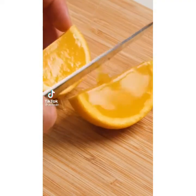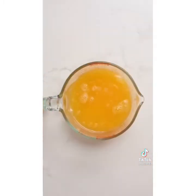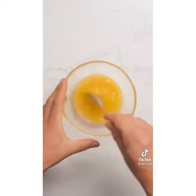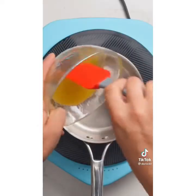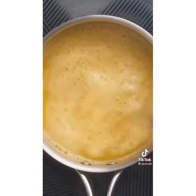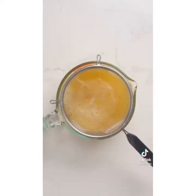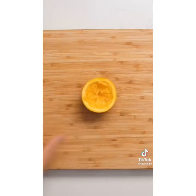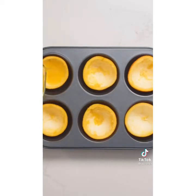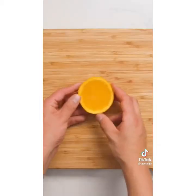These orange jello slices are a fun twist on a classic childhood snack. Squeeze the juice from about six large oranges — about two cups total — and save the orange peels. Combine unflavored gelatin powder with half a cup of orange juice until mostly dissolved, then add to a saucepan with the rest of the juice. Heat on medium high, stirring until the gelatin dissolves and the liquid is just barely simmering. Strain for a smooth finish. Scrape out the pulp from the orange peels, place them in a muffin tin, fill with the mixture, and refrigerate for at least four hours. Slice into wedges and serve.